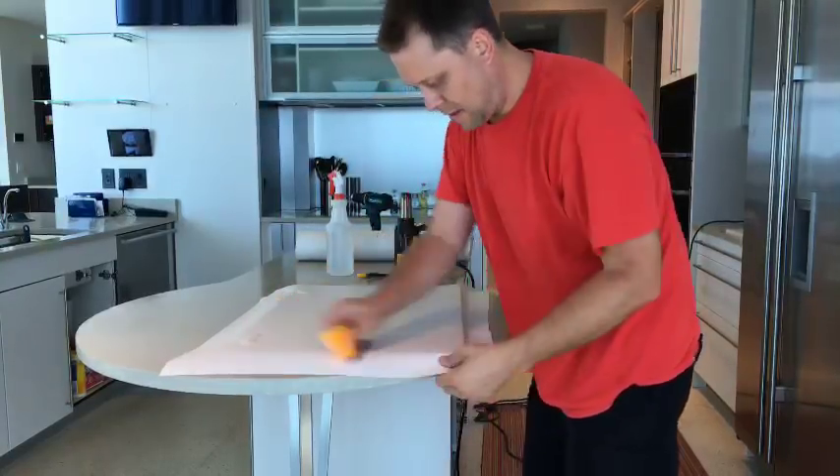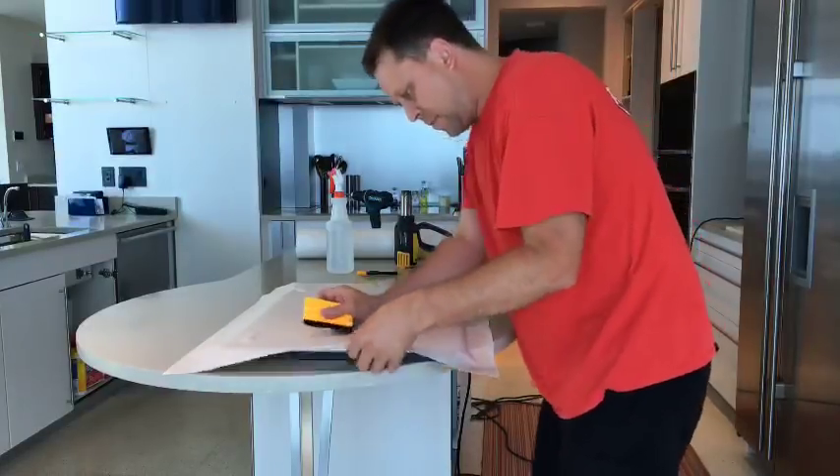I'm just tacking it down. Once it's all tacked down, make sure all the air bubbles are out.